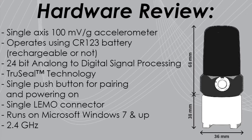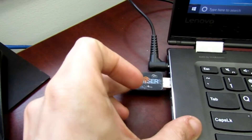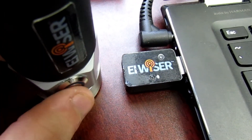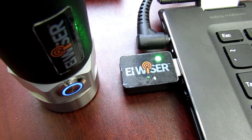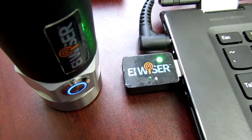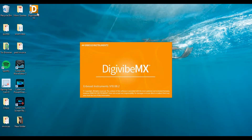Now let's see how easy it is to start taking data with WISER. First, plug in the receiver. Second, turn on your WISER. Third, the sensor and receiver are synced as indicated by the solid green light on your WISER receiver. All we have to do now is start DigiVibe.